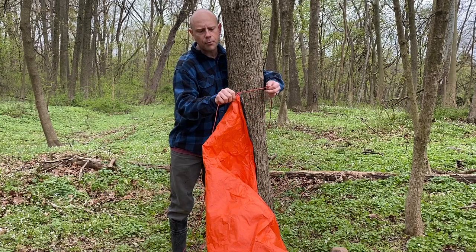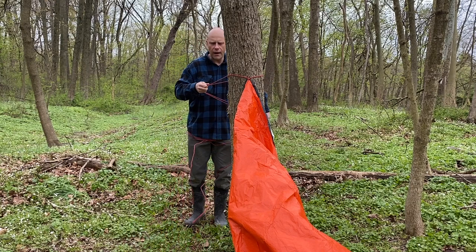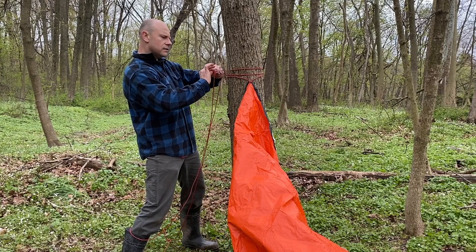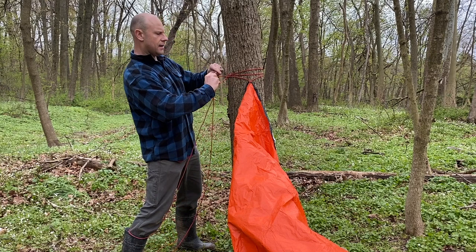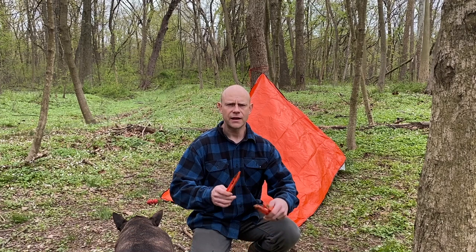We're going to find our chest level and bring the corner of the tarp that has one of the 25-foot pieces of paracord right up to the bark, right where my chest is. I'm going to do the same tie-out around the tree — go around once, around the tree a second time, and then tie that off. Just like a shoelace, go around once or twice and then do our shoelace knot. So there we have that tied off.